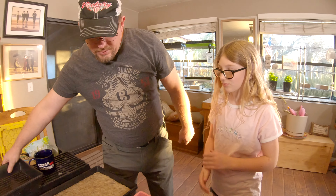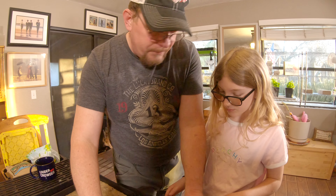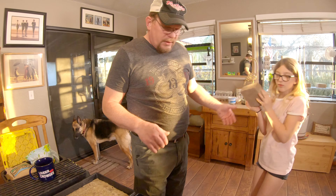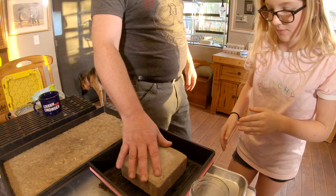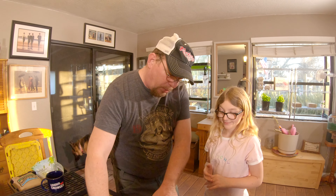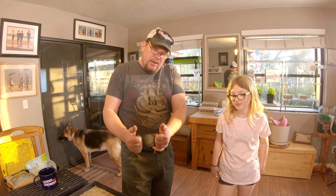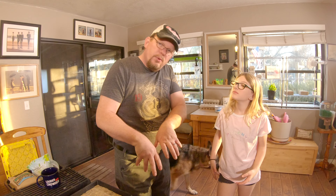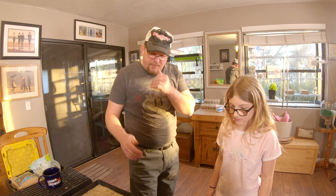Now we're going to take this other tray and set it on top like this. You want to grab the small rock and put it right in the middle. We're putting a weight in here so that we keep the seeds compressed. We don't want any sunlight getting on the seeds, and we want the seeds to have to work a little bit in the beginning when they first germinate so the roots will go down. We'll take this weight off in a few days.